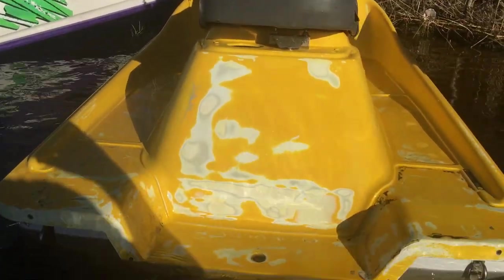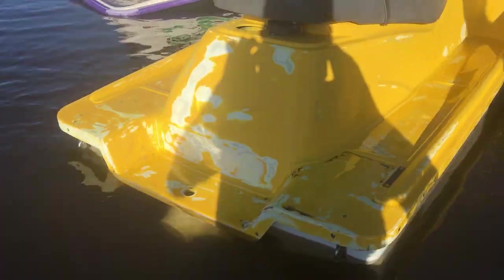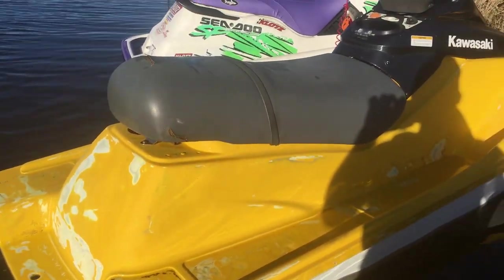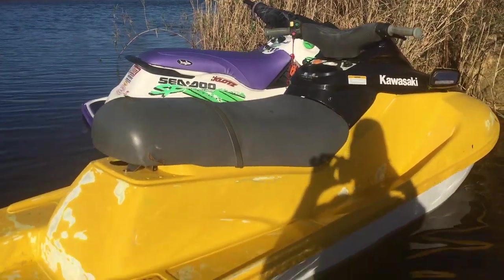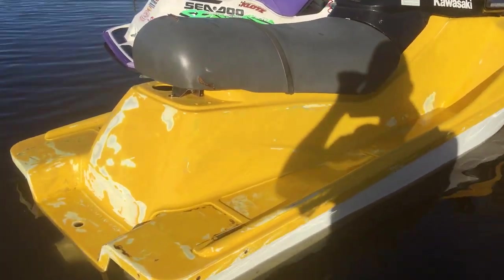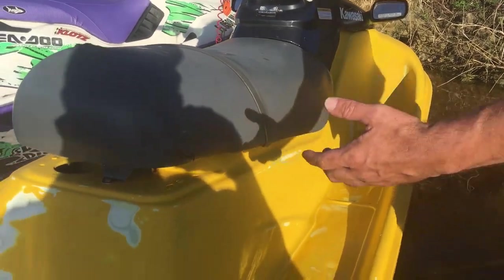Alright, hello everyone. We have an interesting video for you. Have you ever seen anybody driving around in a ski with no sponsons, no rub rails, no traction mats, and barely any paint — with pieces missing everywhere? We had to grab this one to go out so that when I take mine out, in case it broke down, we had a tow boat. So Wesley, tell us about it.